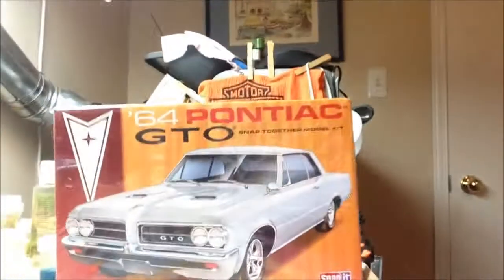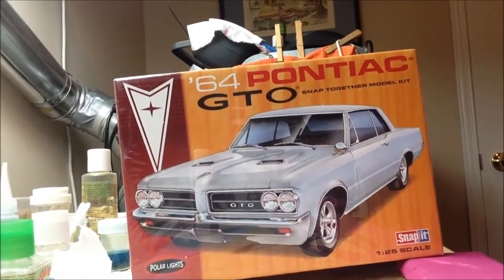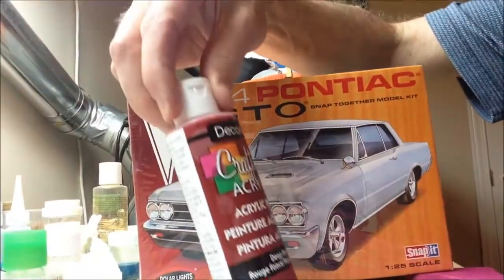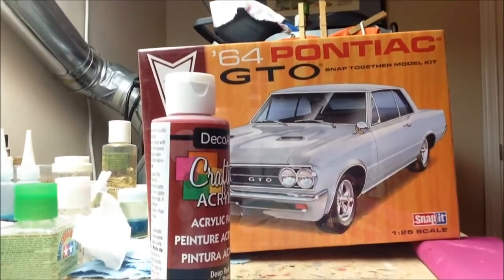And this is the kit I'll be building. It's a Polar Light Snap Kit, a 1964 Pontiac GTO. I was at the dollar store in the craft section and I found this deep red, sort of a burgundy paint. I'm going to try that color with a beige or tan interior.